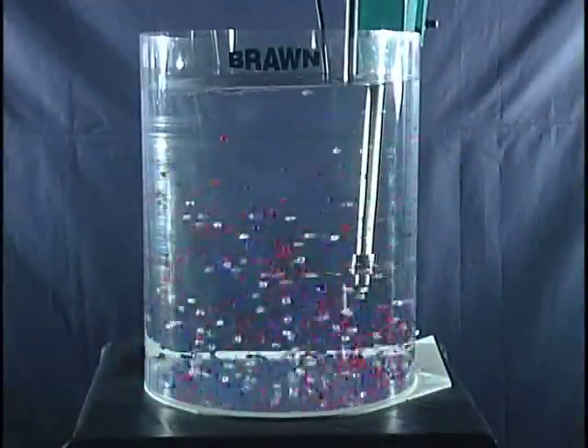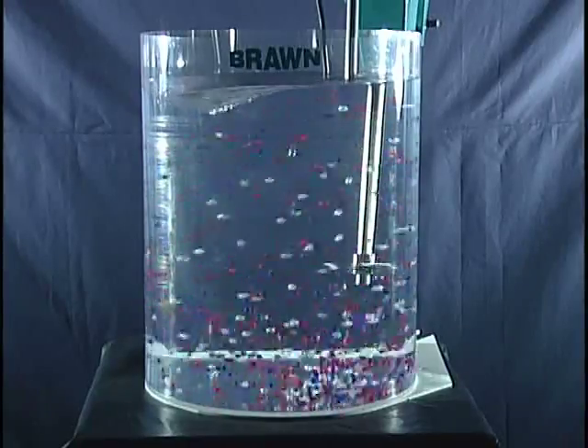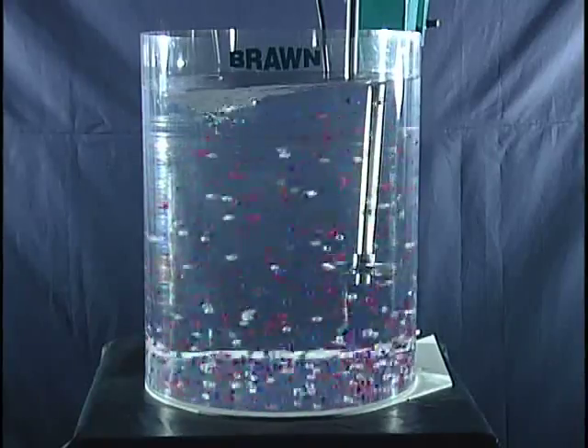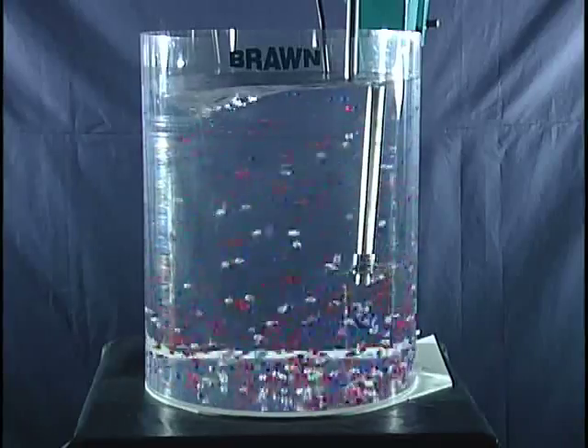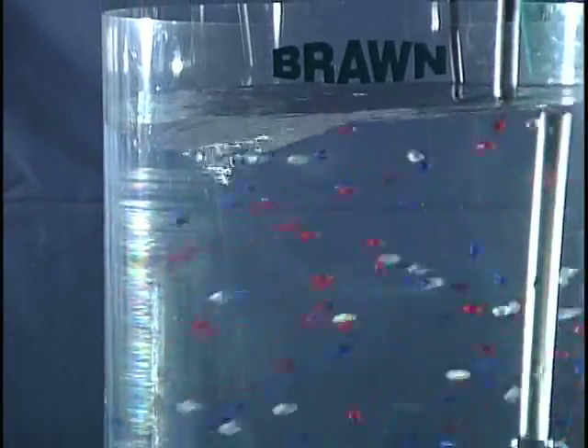Now the shaft is in the third position, approximately 15 degrees left of the center line. Notice that the water surface is more turbulent than the first position. However, the suspension is not as uniform as with position number one, and instead of random collision of the beads, they are swirling in a clockwise direction.